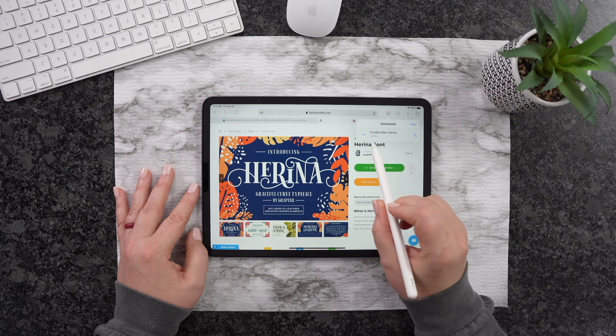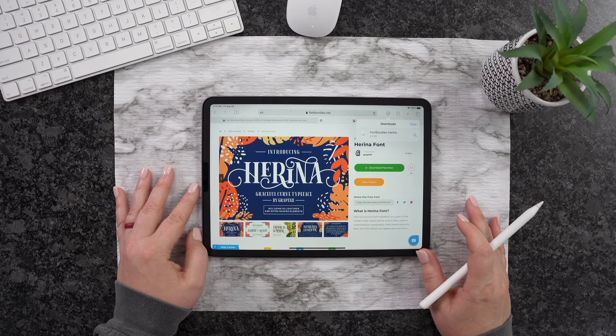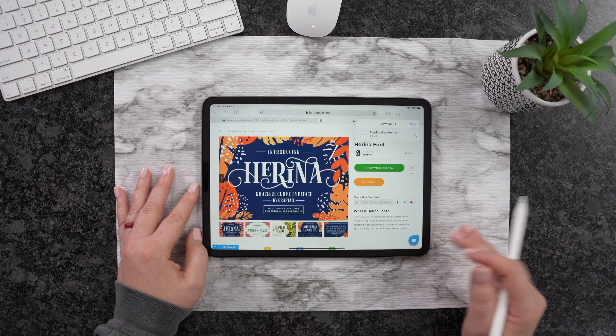I'm going to go ahead and hit this now, and I can find it right here. So let's go ahead and head back over to Procreate.